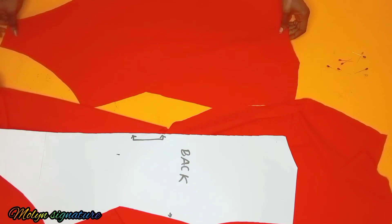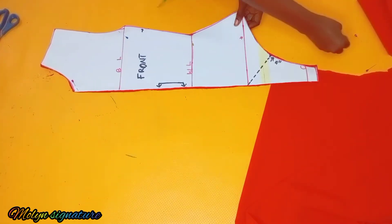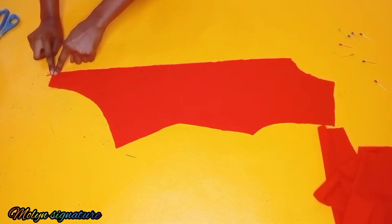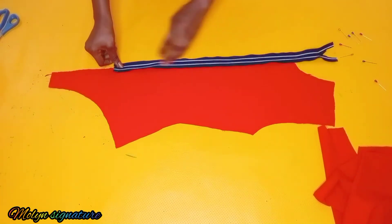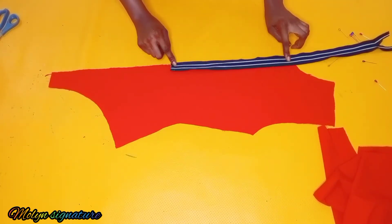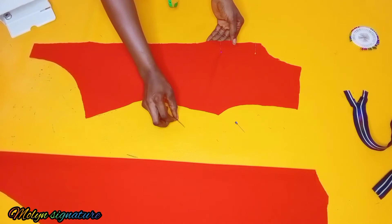Next, I cut out the front piece as well. I'm detaching the pins which I used to hold it in place. I cut out two pieces for the front because I'm going to be inserting my zipper, and I added a little bit — about 0.5 inches — of seam allowance for the zipper. I'm going to be inserting the zipper from the waistline and stitching down the rest of the open parts. I'll use my pins to hold it in place while I stitch down.